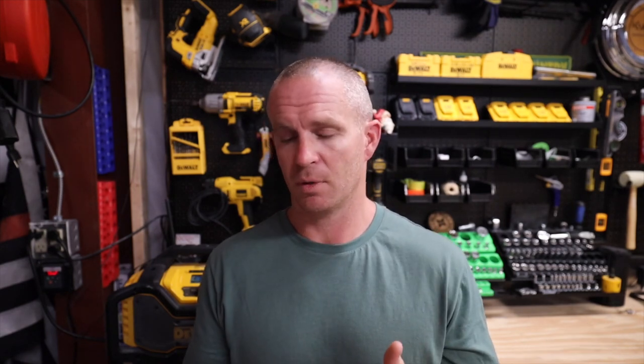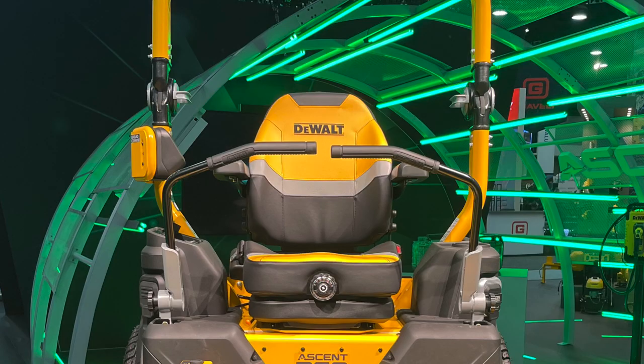Moving up to the operator station on the R60 and C60 in the sit-down configuration, I really like how the intuitive controls are up on the right — a little more visible instead of being down so low compared to some other brands I've been on. You can see everything that's going on with the mower right there. The suspension seat is really nice — it looks like seats I'm familiar with, they're comfortable, and you can adjust it to your weight. I like that they went with a really high-quality seat.